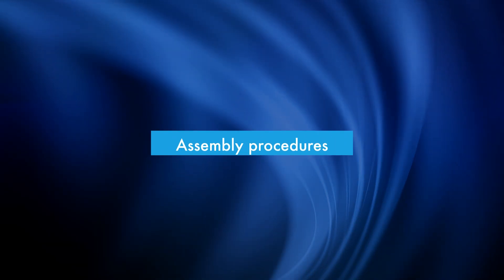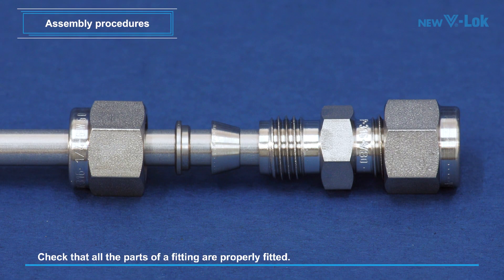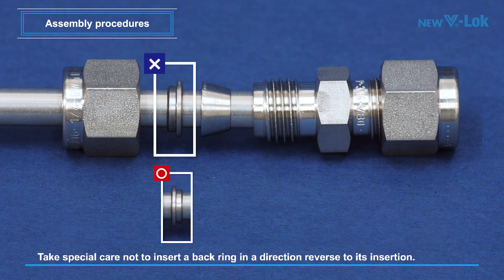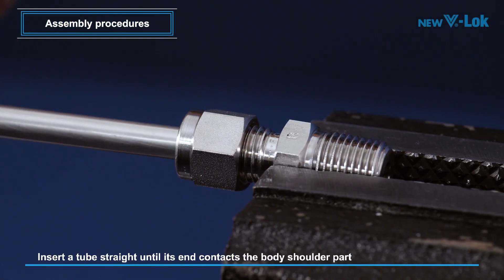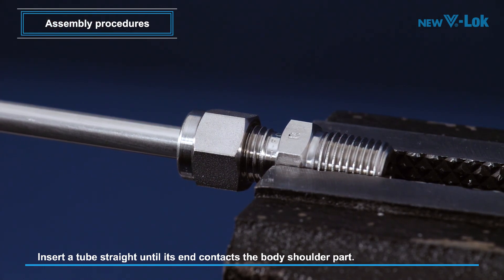Assembly procedures: Check to see that all the parts of a fitting are properly fitted. Take special care not to insert a back ring in a direction reversed to its insertion. Insert a tube straight until its end smoothly contacts the body shoulder part. The tube will be held lightly on the tapered surface of the body shoulder.